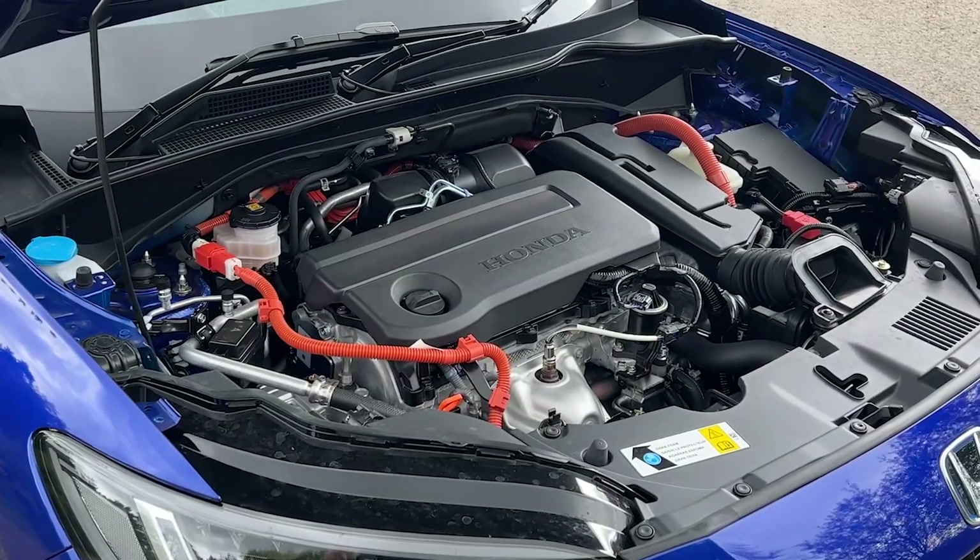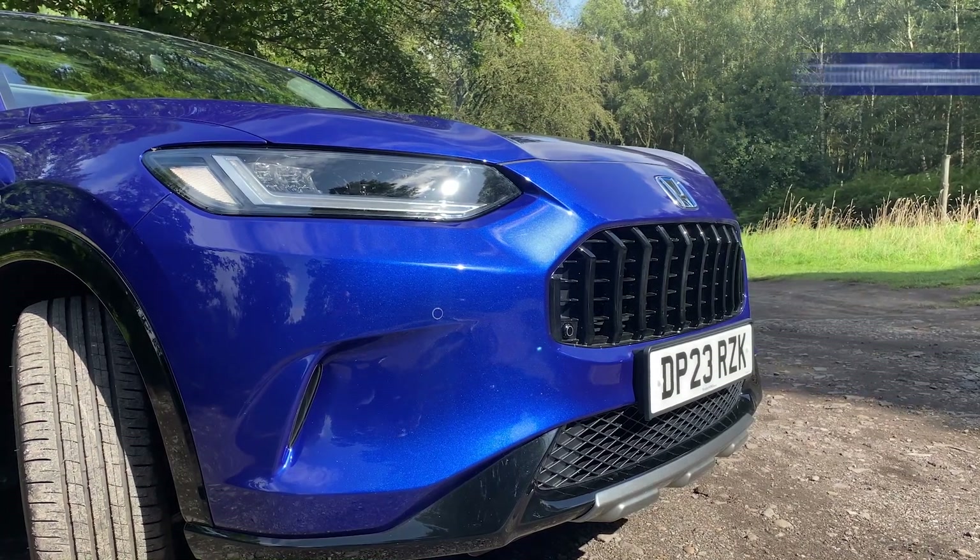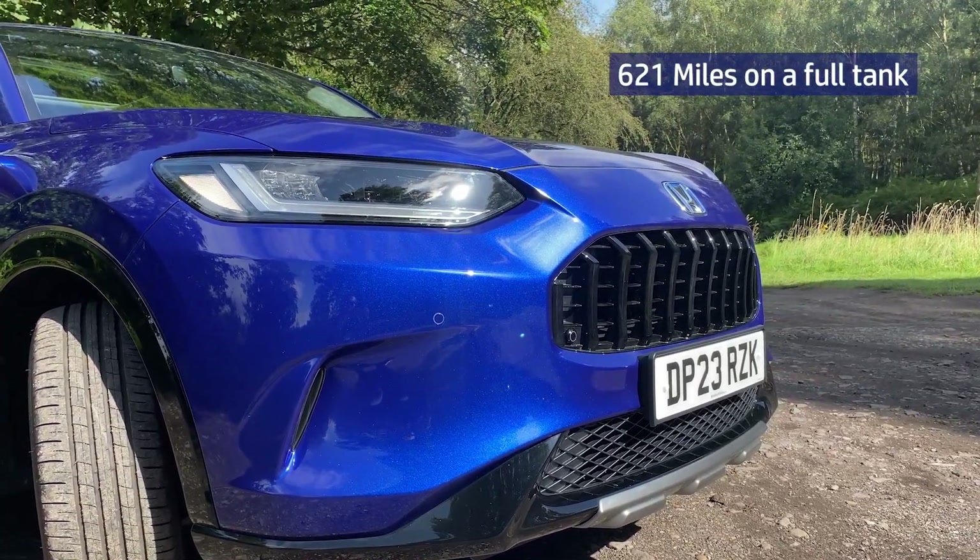As it's a full hybrid, it has the ability to run on silent pure electric power when required, and you can get up to a staggering 621 miles on a full tank.